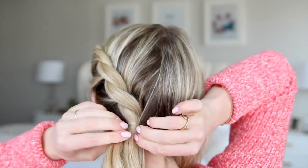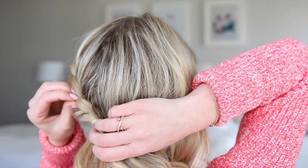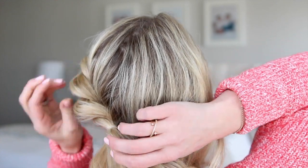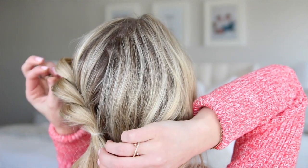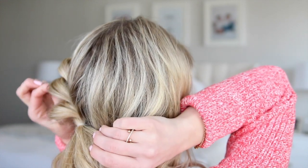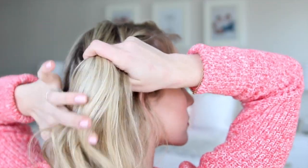Once you've reached the nape of your neck, go ahead and take the clear elastic and just tie the twist off. Then I like to start pulling out the hair, spray it with a little bit of hairspray so it doesn't really move, and then just keep pulling on those twists to make it look more full and voluminous. And now we're going to do the same thing on the other side.